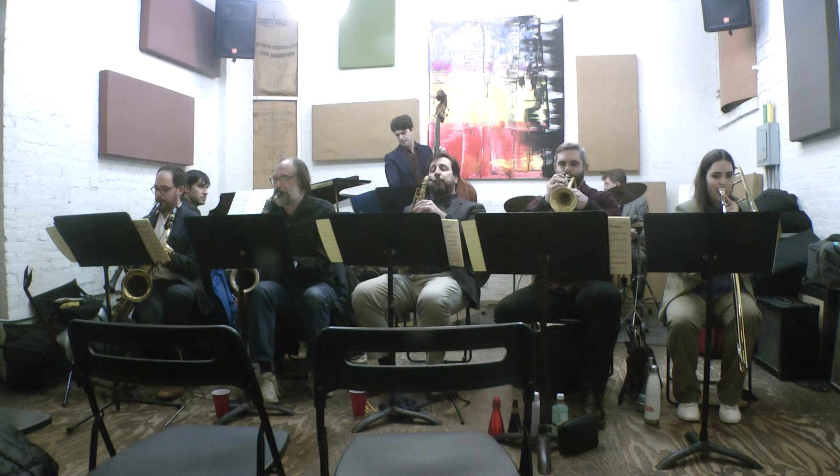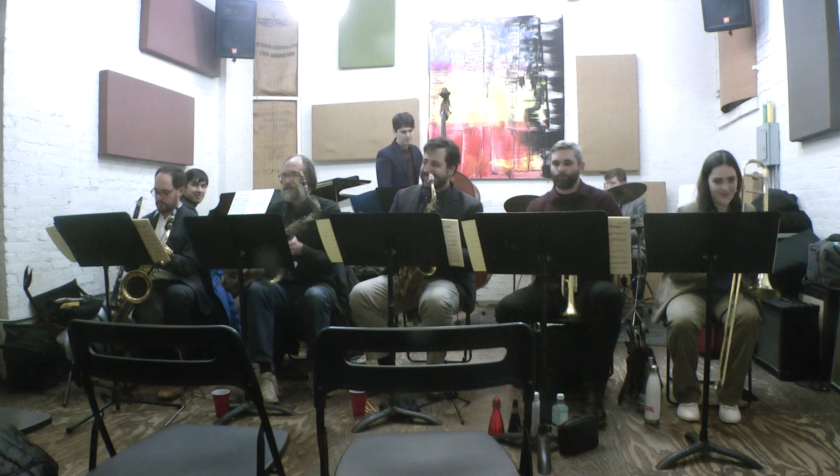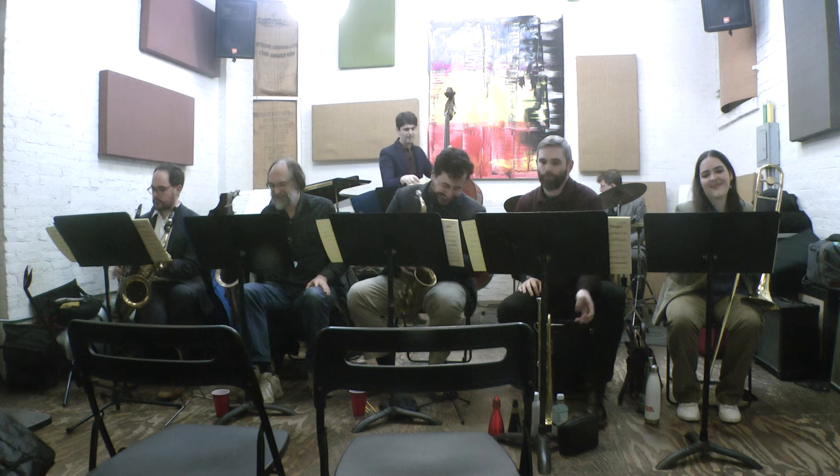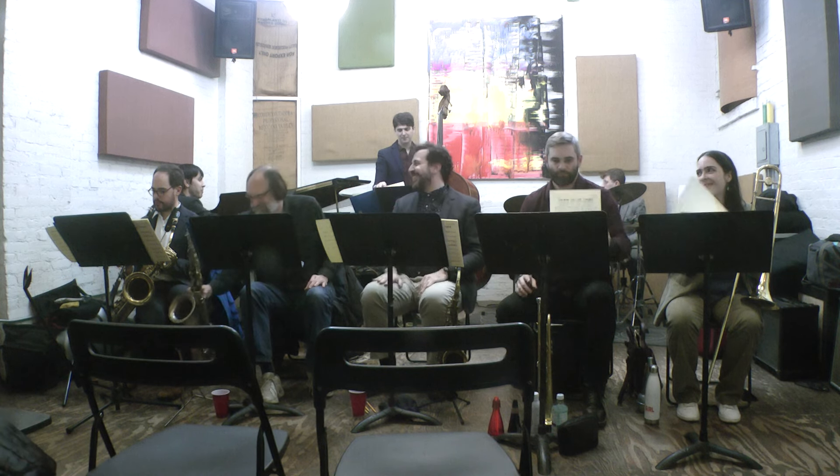This is an example of what they look like — you might be interested. There's a lot of scribbling, a lot of scratched-out measures and instructions. It says 'turn page for Dave' down here, and it's got a solo order of Bob, Dick, Tom, Bill, and Paul.